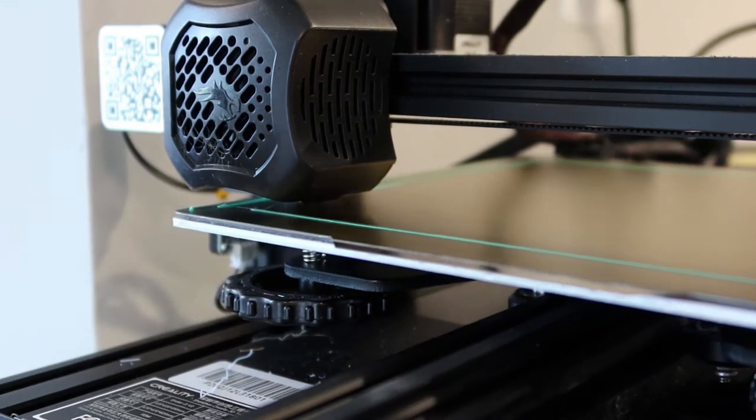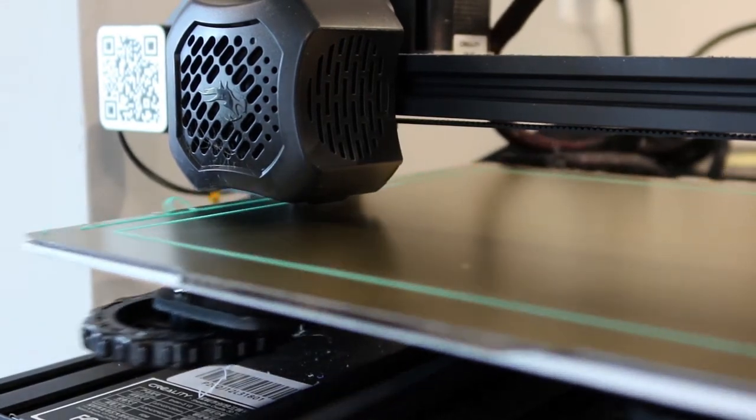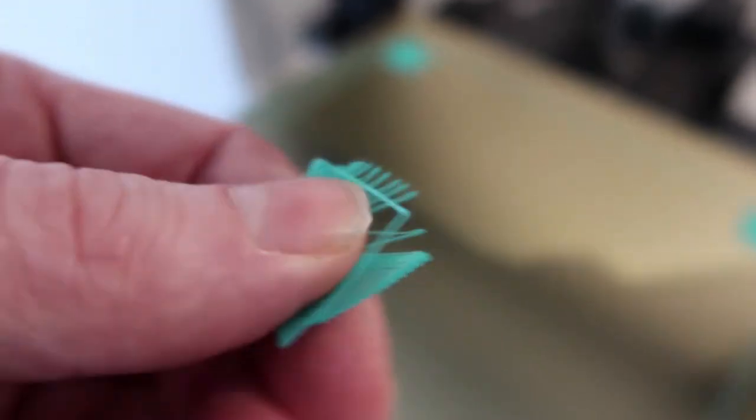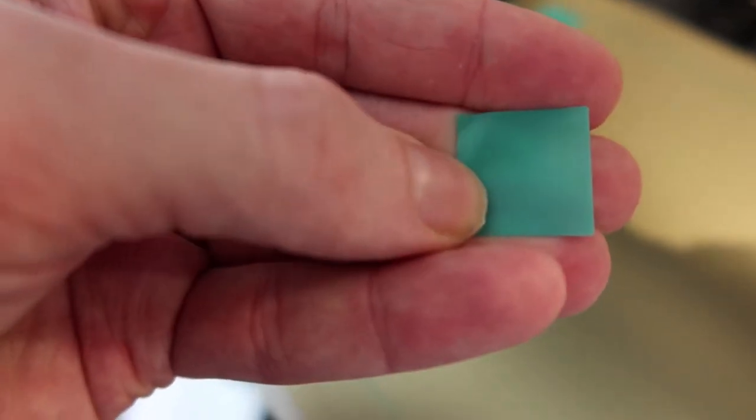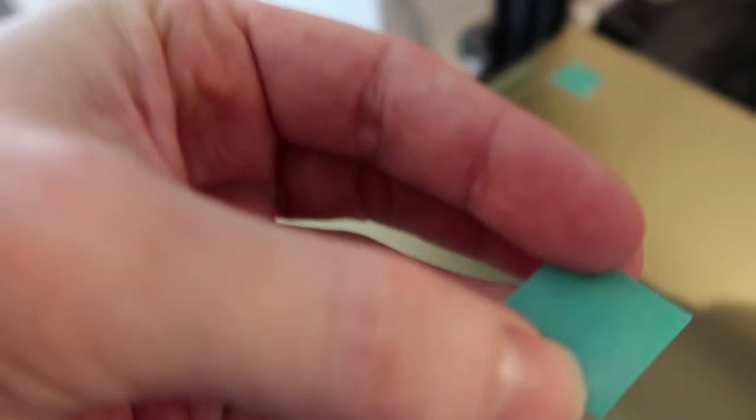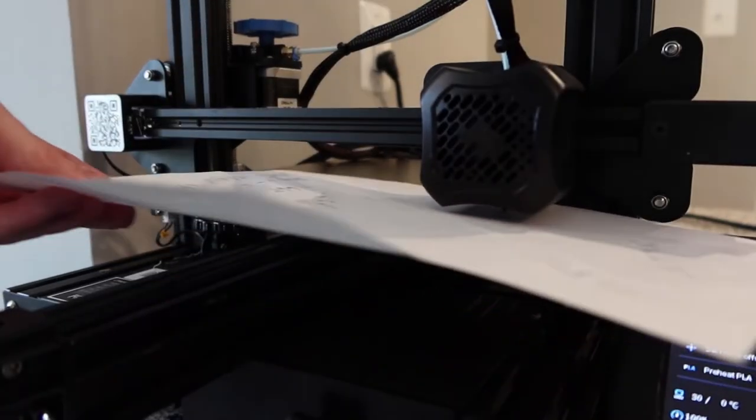What you have to do is print a little test print that shows how well it's doing, then take the pieces off and see how they look. If they fall apart in your hand, it's too high up; if it's too low, you want it to be like a solid thick plastic. You continually adjust the wheels, sometimes using a piece of paper to get started, then print again, adjust slightly, and eventually get it on the spot.